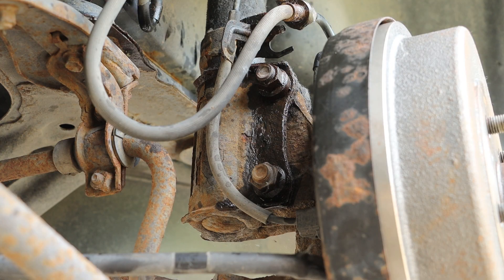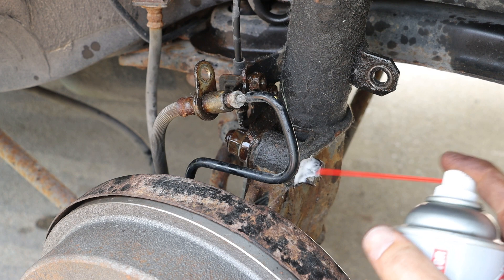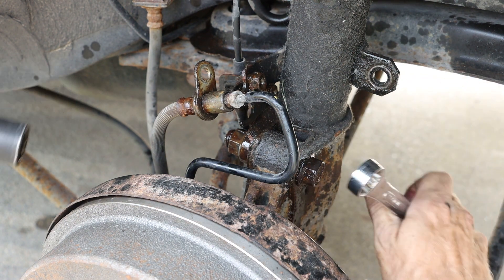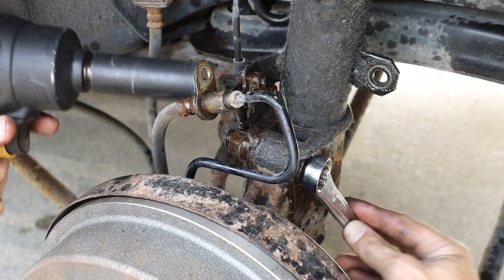Taking a look at the bottommost portion of our strut, we have two 19 millimeter bolts that need to come out. Again, some AMSOIL metal protector to aid in the removal process. On one side we can connect a wrench and on the other side we can use our impact socket.